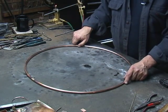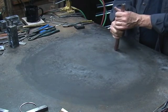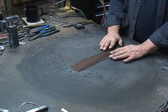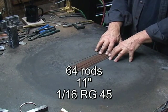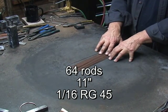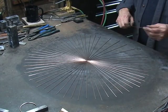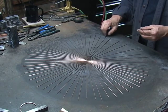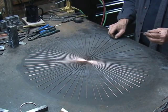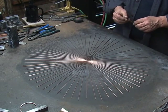Now my circle is ready to work with. The next step is to put some spokes in here. I've got 64 eleven-inch rods of 1/16th RG45 for the spokes for the large high wheel. When it's hanging on the wall of somebody's house or business, the light reflecting off all these spokes is very dramatic.